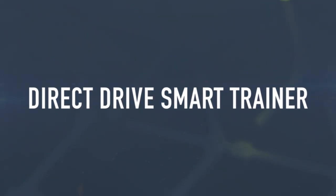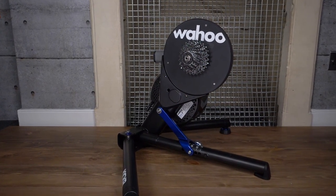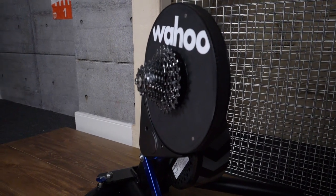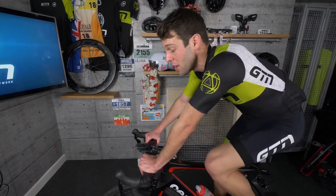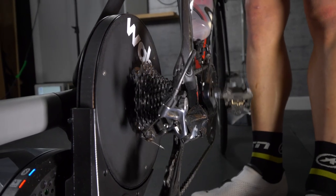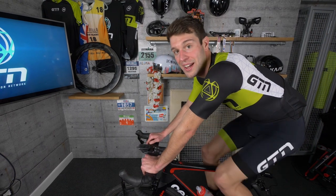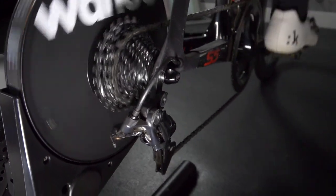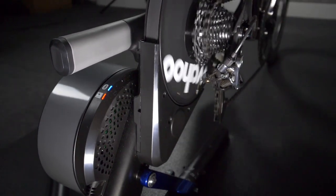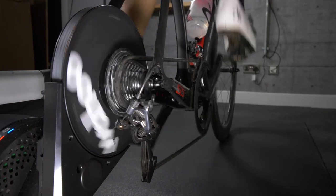The Wahoo Kickr — we're taking it up a level here. This is Wahoo's ultimate indoor smart trainer and it's quite different from the previous ones. This is a direct-drive trainer, meaning you remove the rear wheel and place the dropouts of the bike onto the axle of the trainer, which has a pre-mounted cassette. That saves you all the effort of using a turbo tyre or switching a wheel over. It's compatible with 8, 9, 10, and 11-speed cassettes — Shimano, SRAM, even Campagnolo — and it's also compatible with thru-axle bikes.